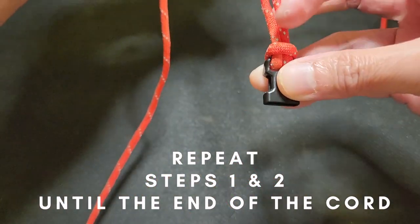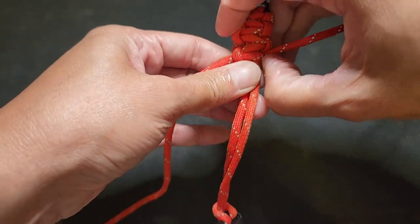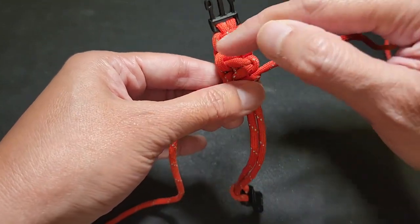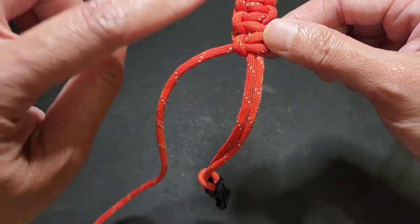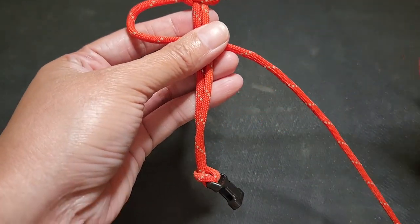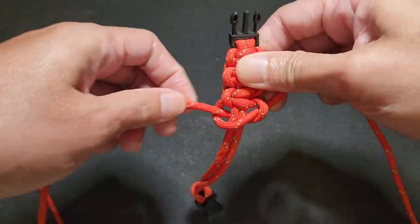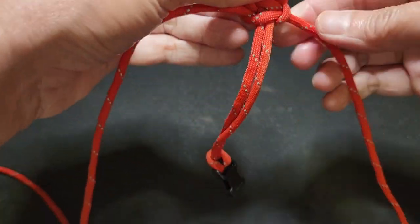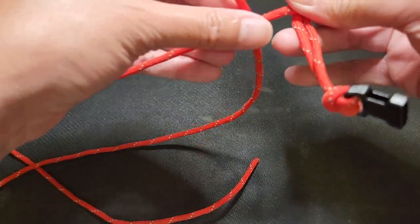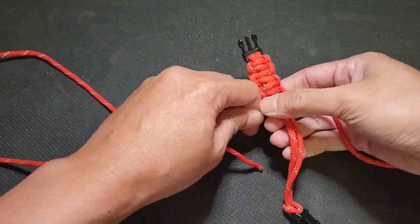We're going to repeat the steps until we reach the end. You can slow down the video if you need to repeat. Just remember: they always alternate — if you see a straight line here, you create the C from there. Turn, take the right side over, under, below, and be very patient. It is okay to make mistakes — you'll get there. Keep repeating this until you reach the end.